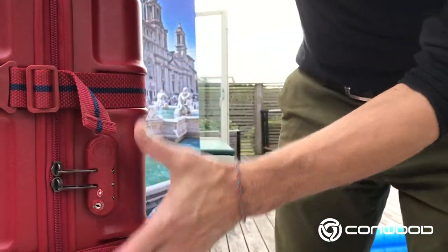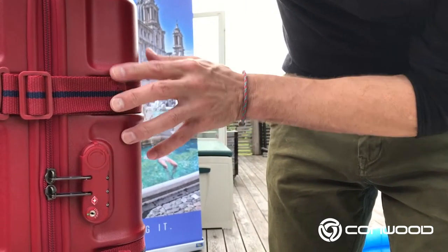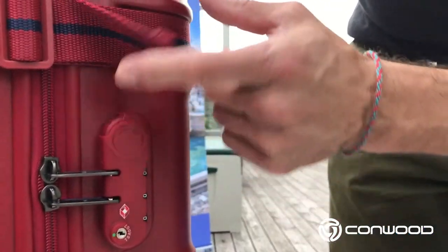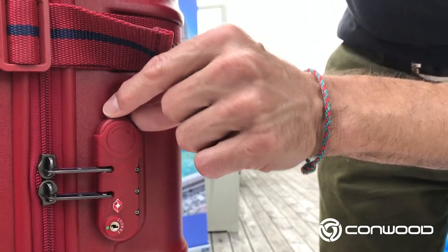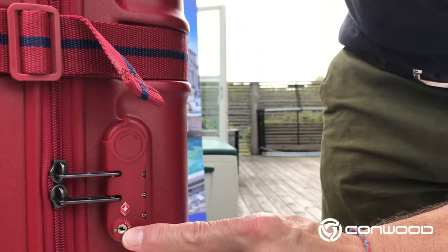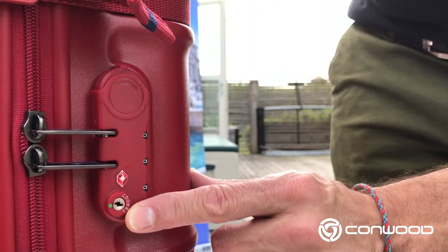Here we have the lock — the lock package itself as it would look normally when you receive it from your local dealer or as a parcel if you buy online. Here we have the lock unit. Here we have the zipper pullers that are now engaged in the lock. Right here we have a twist button, which is the opening button. The code dials are right there. Down here we have a keyhole.